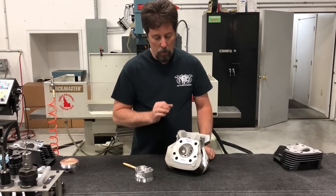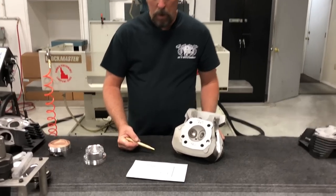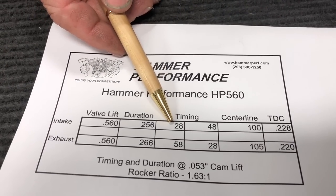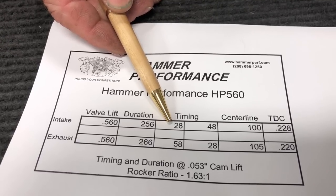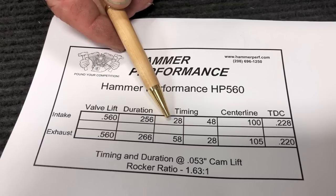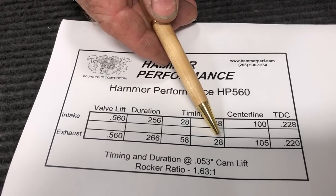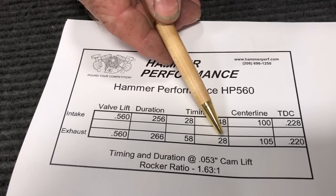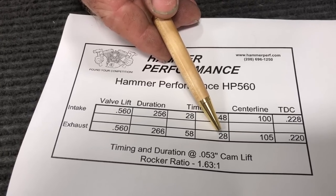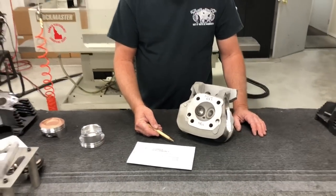Let me talk about what to look for on the cam card — the spec sheet for the cams. This is a cam card from one of our most popular cams, the Impact 560s. This number here is the degrees before TDC that the intake valve starts opening. With this set of cams, the intake opens at 28 degrees before TDC. This is the degrees after TDC that the exhaust valve closes — 28 degrees after TDC. Add those two together: 56 degrees of overlap.